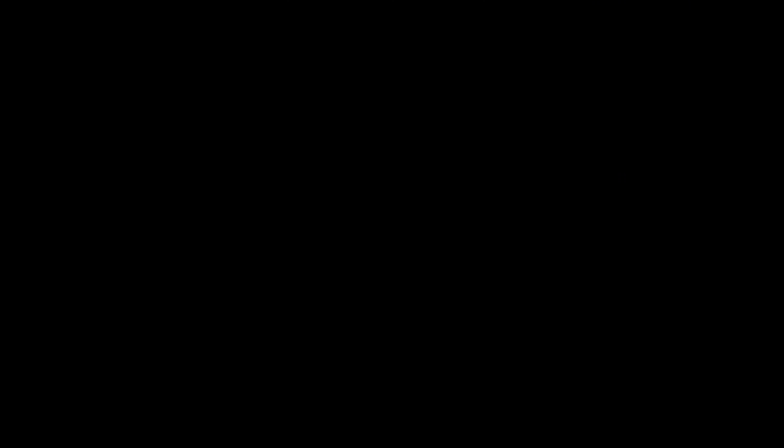This is our fourth video in the series — I hope you guys are enjoying it. We covered Bermuda grass today; I've also done videos on crabgrass, poa annua, and nutsedge, so if you're dealing with those weeds make sure you go back and check those out. My name is Devin, I'm the DIY Lawn Coach. Thank you so much for watching — hopefully you found this helpful. Give me a like, make sure you subscribe. Peace.